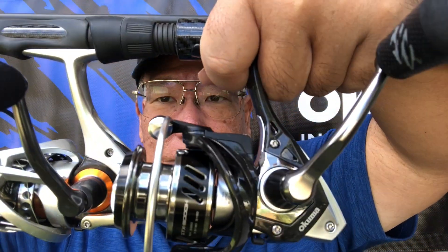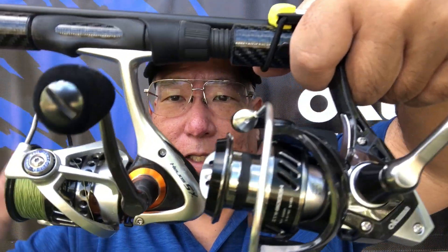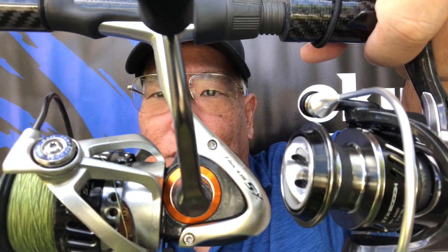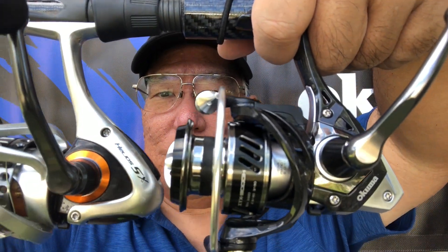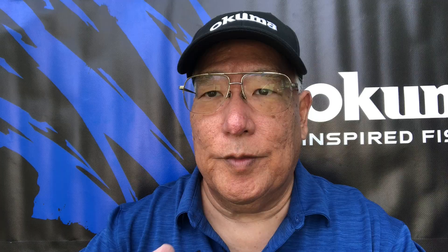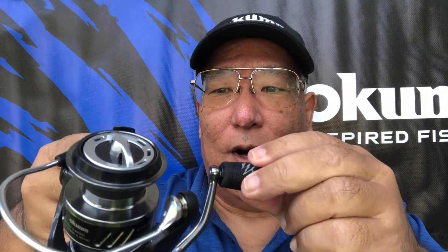The 3000 series — this is what it's going to look like next to the Helios 40s, which is basically a 4.0, so you can see it's just one step down size wise. All the models are high speed, which is 6.0 to 1. Basically that means for every one revolution the knob makes, the spool will make six orbits around the reel.